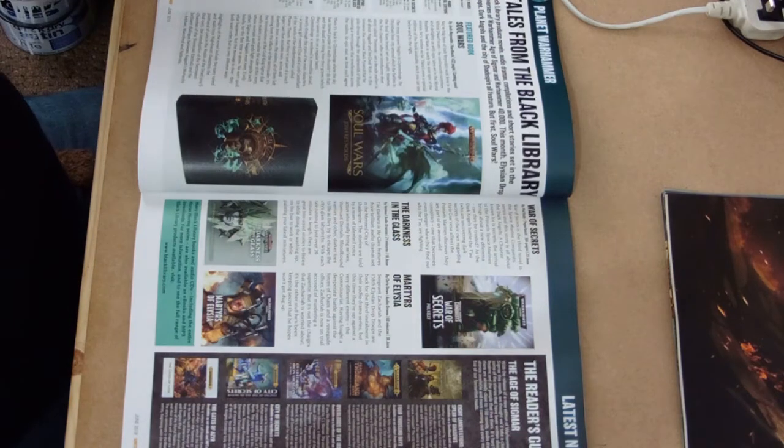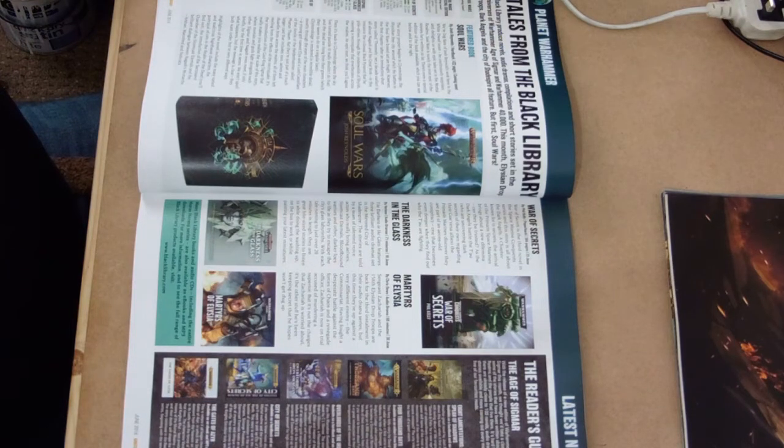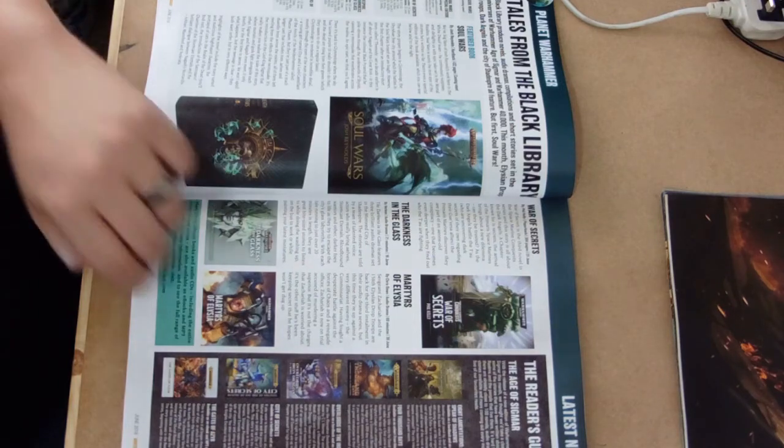Black Library are still busy as always, pumping out more novels for us to get our teeth into. We have Soul Wars, which is Age of Sigmar focused and based around the backstory for the box set. And the Dark Angels - and how they react to getting Primaris Space Marines. That's going to be an interesting one. I'd love to be a fly on the wall with that conversation.